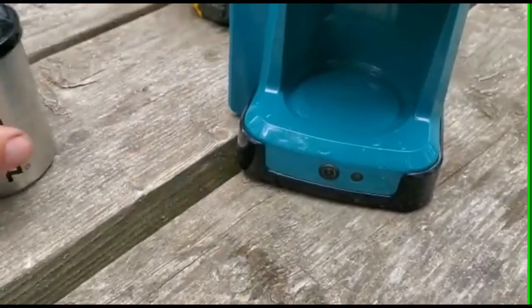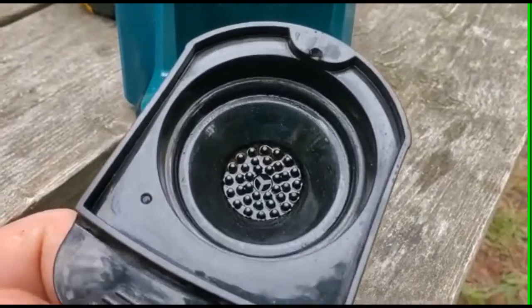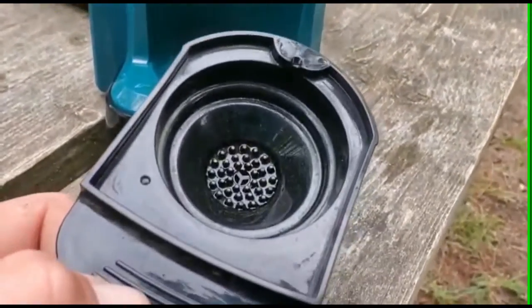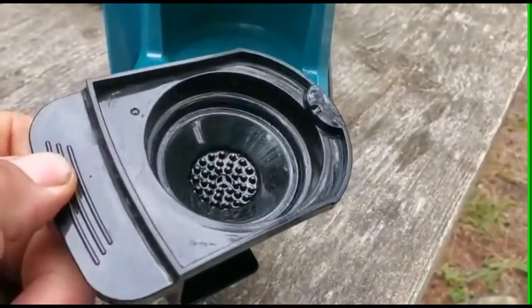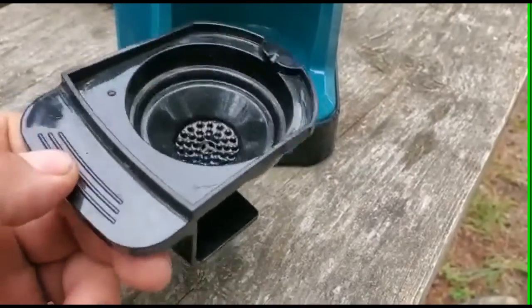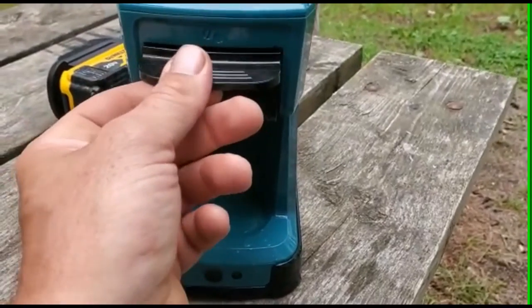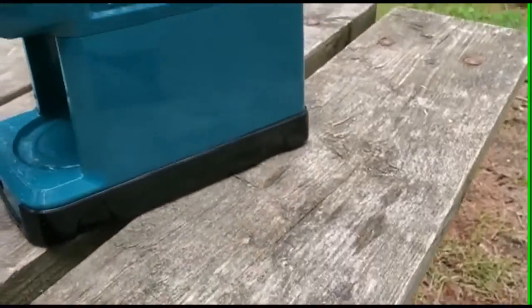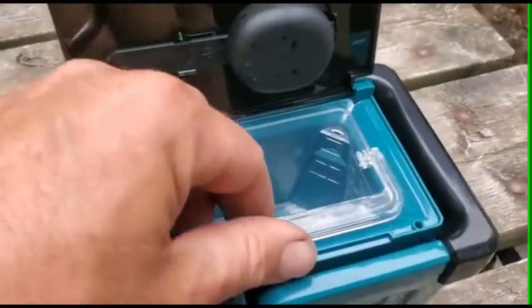There's an on/off button here. I've been using it for instant coffee, just pouring it in, basically using it to heat water. But you can put coffee grinds in there too. There are two baskets — one for coffee grinds and another one that's meant for tea bags. You can also get coffee bags for that one. It clips in and holds on pretty good — you can hear it clicking.